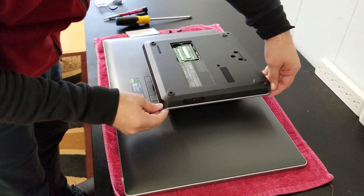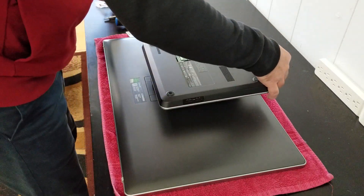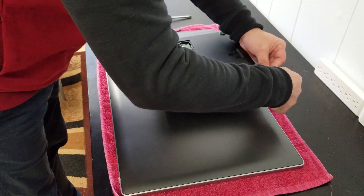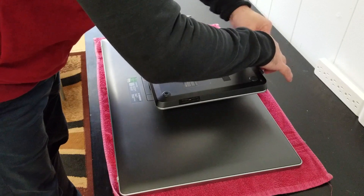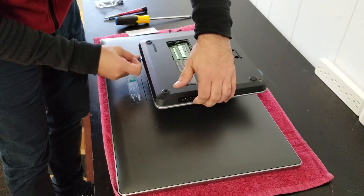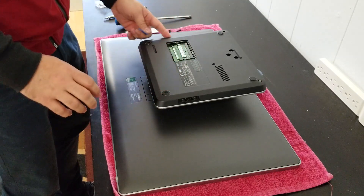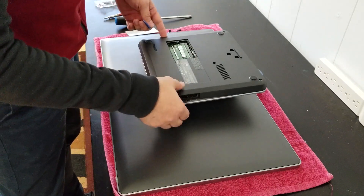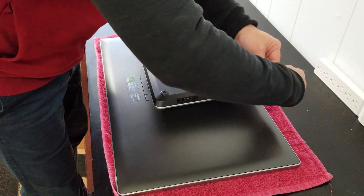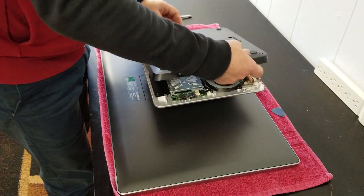Just go around it carefully — if it is too hard, just go to the other side. This one will probably help me a little more because it's a little thicker, so I'm going to use this one too, to go around this cover a little bit. Here you want to be careful with the USBs — that's why I recommend just leaving this side last.